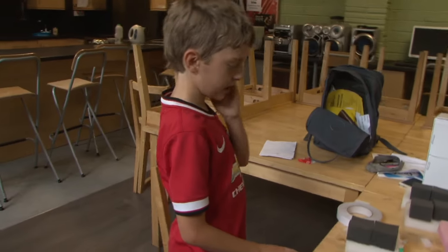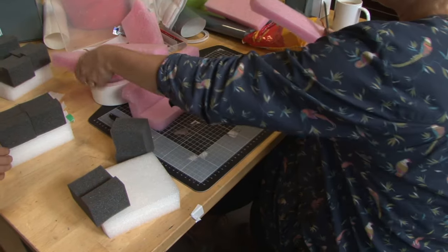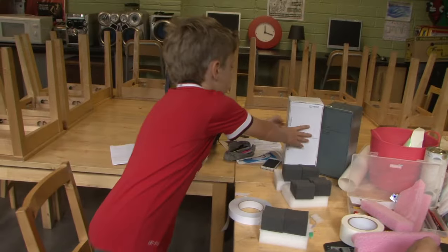Today we've been making old TVs, which you can see being fly-tipped a lot, sofas and fridges.